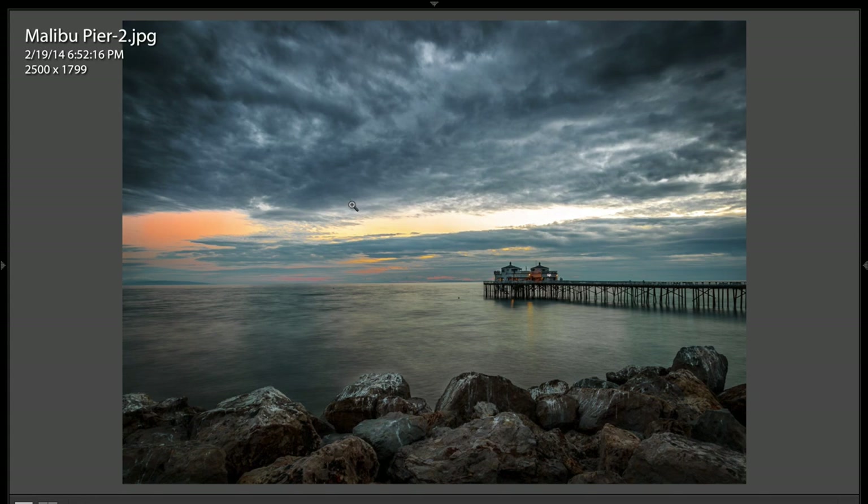This shot here I like a lot. You did a really nice job. We have this foreground element of the rocks. They're dark, but they're not overly dark. I see that a lot in landscapes — a lot of people will have these all silhouetted.